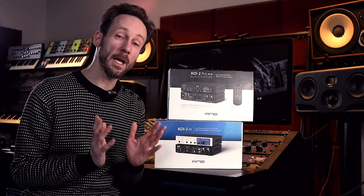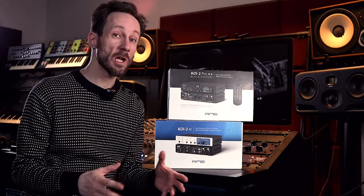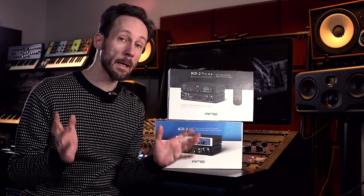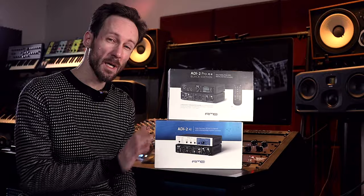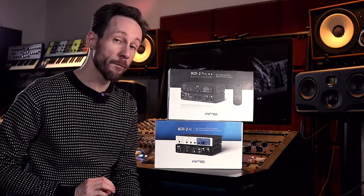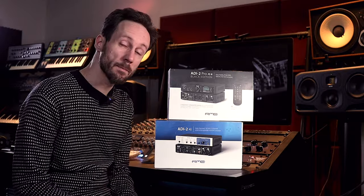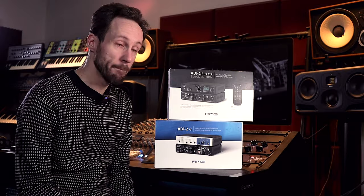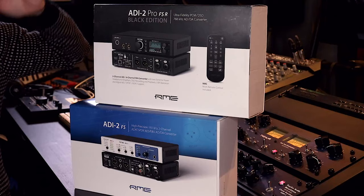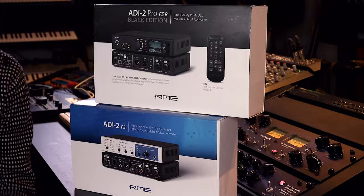Hi, this is Frederik from the channel Detroit Berlin, a channel about music production, gear in general and modular synthesizers. I have these two ADDA converters, two devices I was sent by Amtec in Belgium: the RME ADI-2 Pro and the ADI-2 FS.